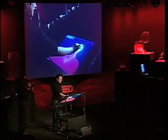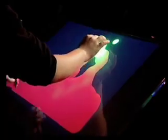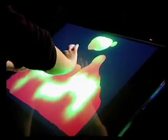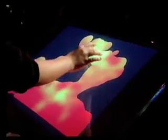We have a lava lamp application here. I can use both of my hands to squeeze together and put the blobs together. I can inject heat into the system, or I can pull it apart with two of my fingers. It's completely intuitive — there's no instruction manual, the interface just kind of disappears. This started out as a screensaver app that one of the PhD students in our lab, Ilya Rosenberg, made, but I think its true identity comes out here.